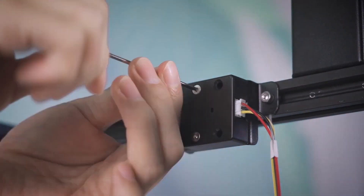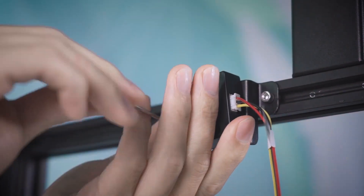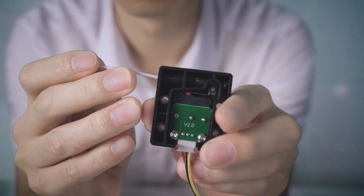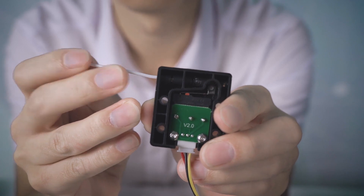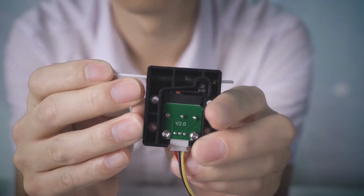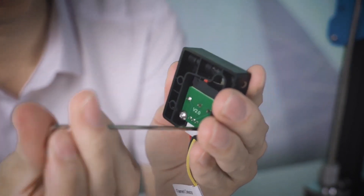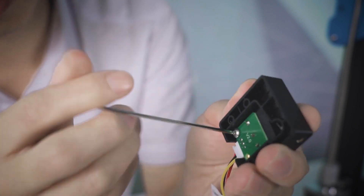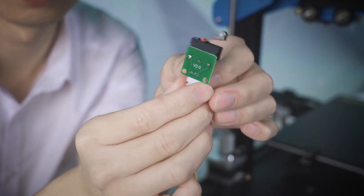What you can do is unscrew the detector, then use filament to check if the metal shim presses the red button properly. The principle of the sensor is: when you insert the filament, it pushes the metal shim to press the red button, which signals the printer that it still has filament left. The blue light is the main indicator for that.